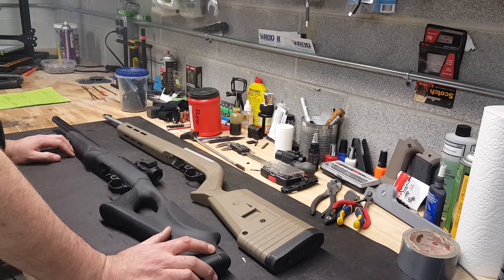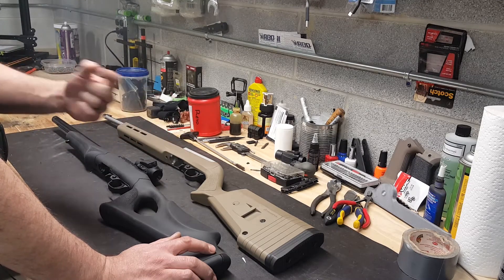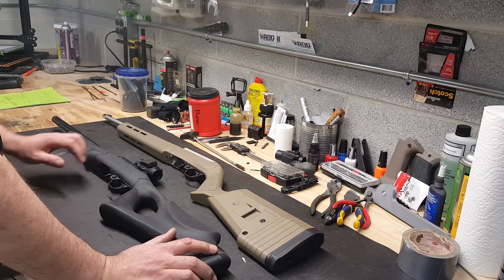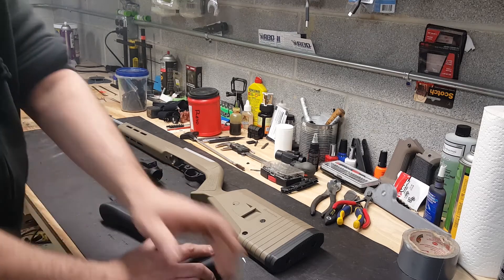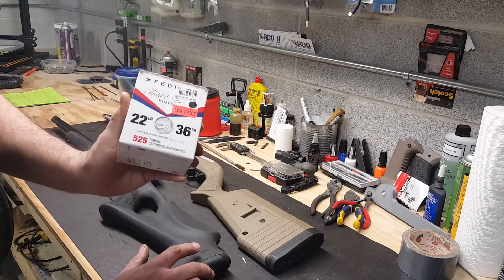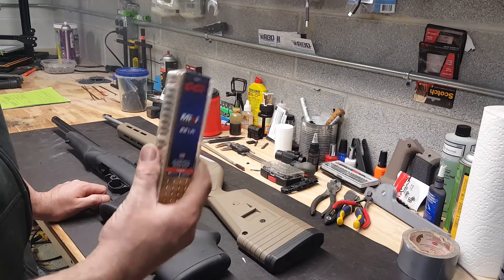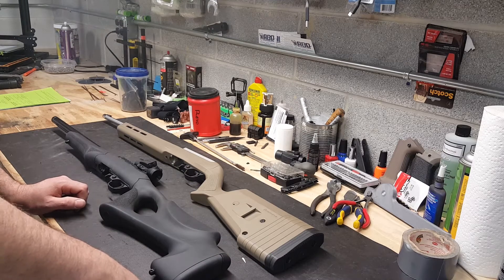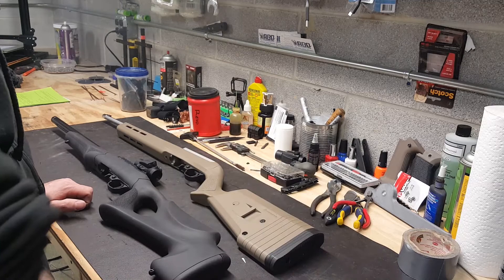Here's the long-awaited 10/22 stovepipe issue update video. Since the last video, I have put a Volquartsen extractor in this one — this one is still factory — and my wife actually has another 10/22 that I put a Tandem Cross extractor in because it was having the same issue. Long story short, the extractor helped significantly with stovepipe issues. The ammo I was using and having issues with is this — for the longest time it worked great, and then slowly I started having stovepipe issues. If I run the CCI mini-mags it's pretty much 100% either way. Cut away for a second — I'll show you the range video from today shooting the last remaining rounds of this stuff. I saved some specifically for testing so I had some of the same batch, and here's the video of that.